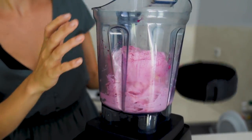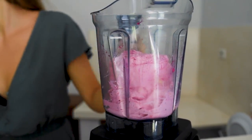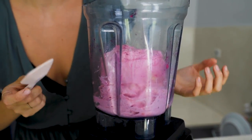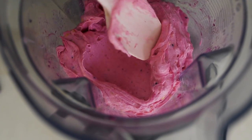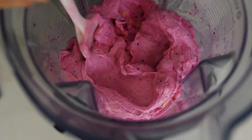If you have a Vitamix you'll probably need to release air bubbles from the bottom before you can get the nice swirl. Just release like that, and then push it down again. So it already starts to look like ice cream.